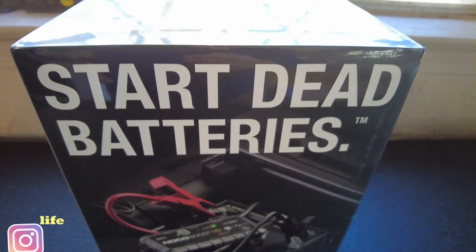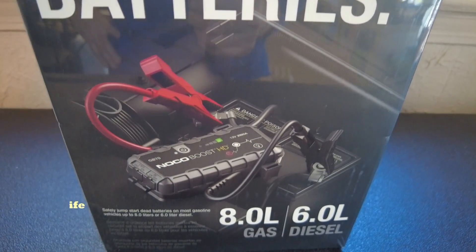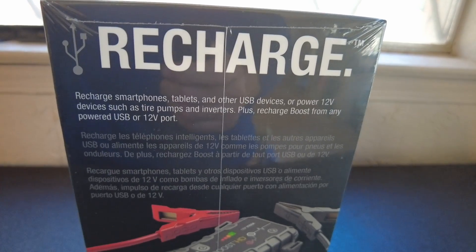Welcome back to another video. Today we're going to be doing an unboxing of a NOCO GB70. If you work on engines, you know you're going to come across a dead battery eventually, and it's normally at the most inopportune time.